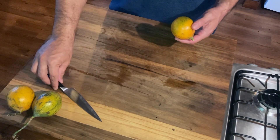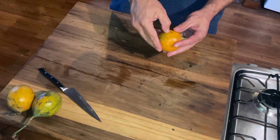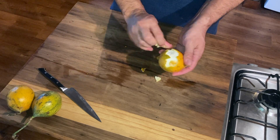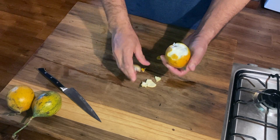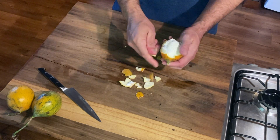It's very easy to cut up. You don't even need a knife. Just take your thumb, push your thumb in, and you just pull the peel off. It's very brittle — not like an orange — and it just comes off.